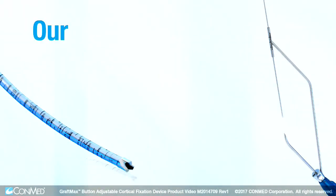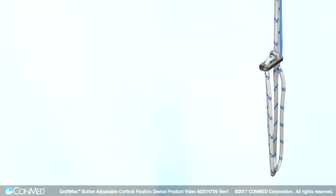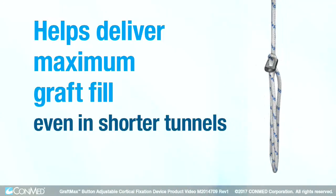Combined with our curved, flexible drilling system that helps provide precision placement of anatomic femoral tunnels, this button helps deliver maximum graft fill even in shorter tunnels.